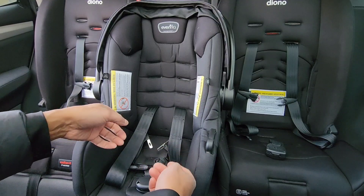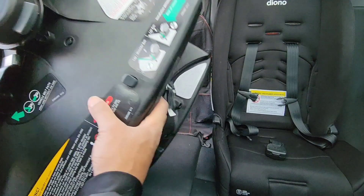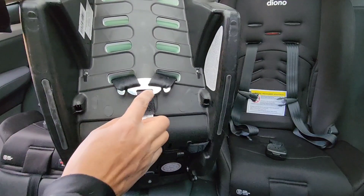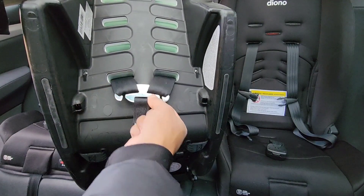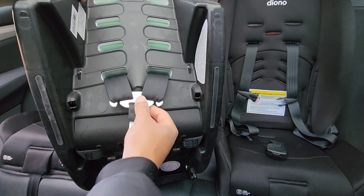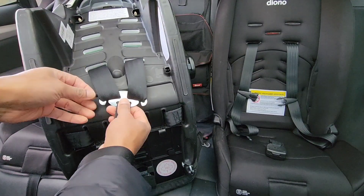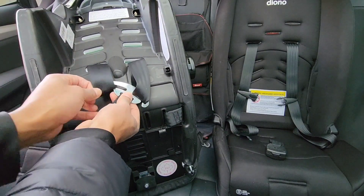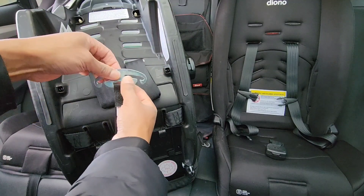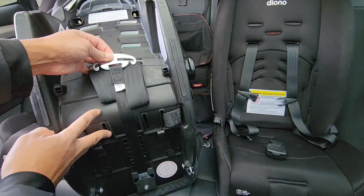Next, you're going to want to turn the car seat over. On the back of the car seat you'll notice something called the yoke — that's what the straps sit on right over here. The next thing you want to do is loosen the belts off of the yoke, so just take the belts and slide them right off like that. Remember, keep everything nice and straight — you'll see the yoke right here is straight.